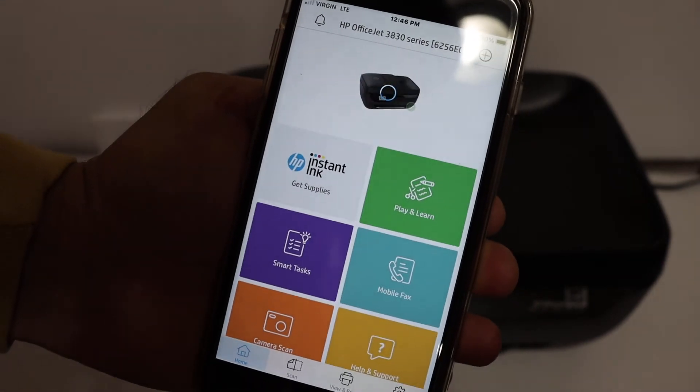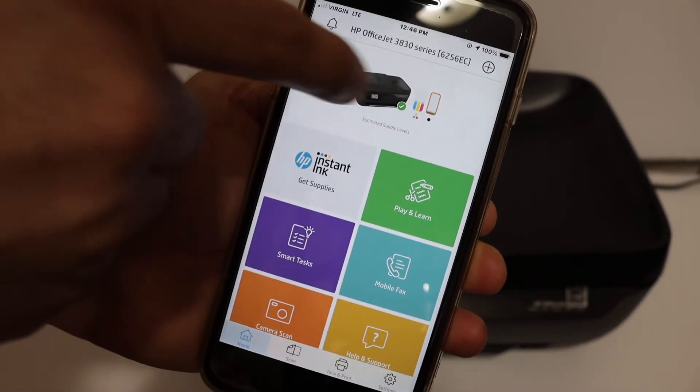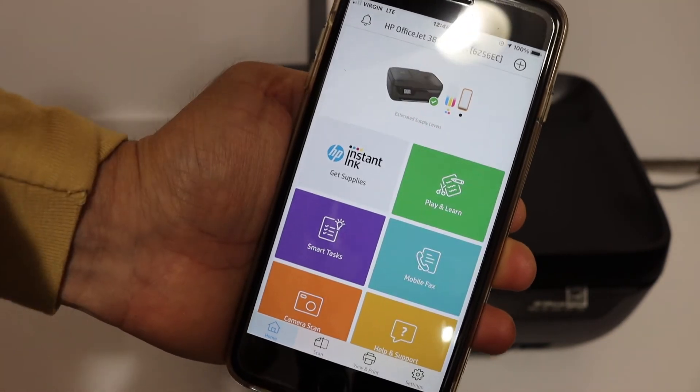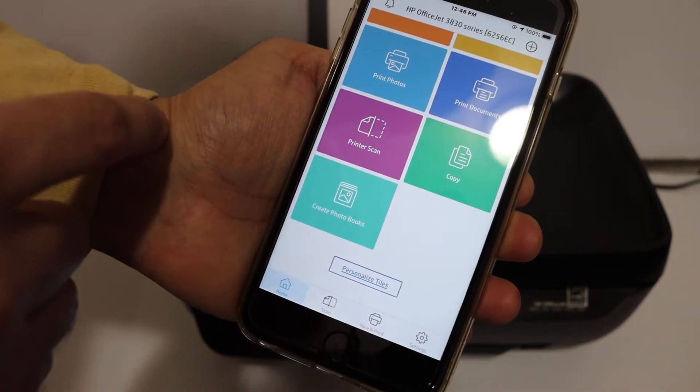Once you click on the printer, it will be added to the app. It will also show you the estimated ink level remaining. Now I'll show you how to do scanning as an example to confirm everything is working — click on the printer scan button in the app.